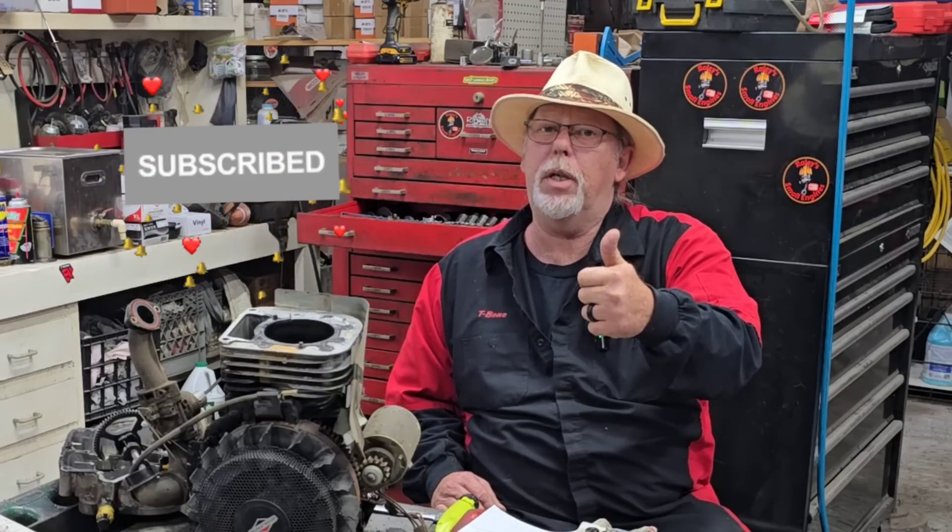We appreciate you tuning in to Rayleigh's Small Innards. I'm T-Bone and this is your Get to the Point channel. If you're not already subscribed, be sure to click that subscribe button, ring the bell, and give us a thumbs up. That's the end of part one. I'm going to come back in a couple weeks with part two — I've got something special in store for you guys next weekend.